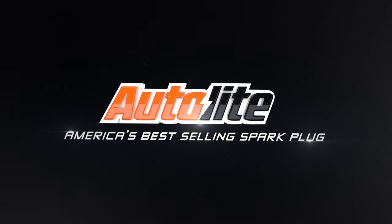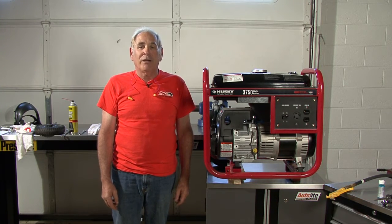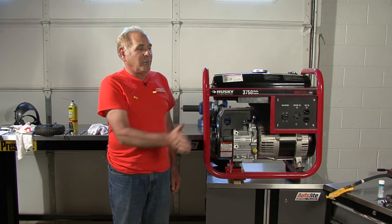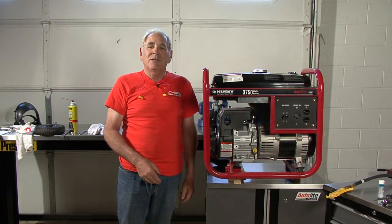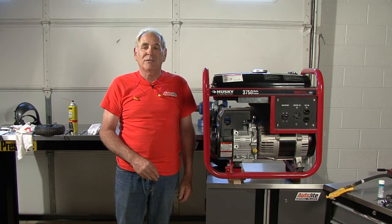Autolite, America's best-selling spark plug. Hi, I'm Jay Buckley from Autolite Spark Plugs. Welcome to the Autolite Spark Plug Lawn and Garden channel. Today we're going to show you how to tune up your gasoline-powered generator and make sure that it's always ready in case of an emergency.